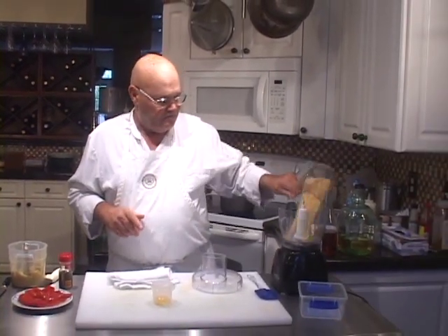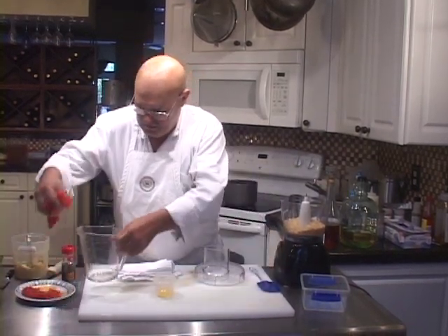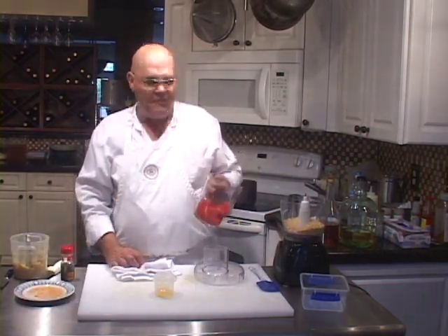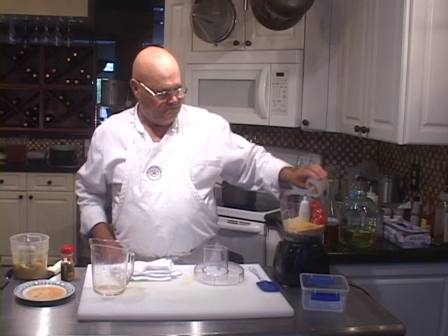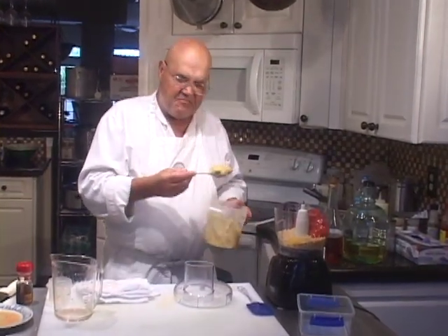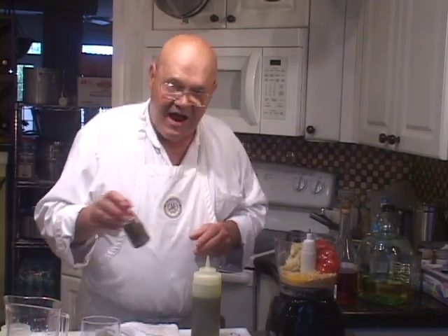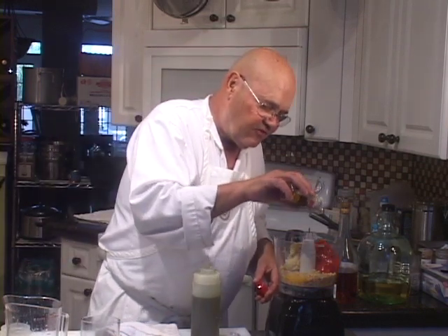We're going to start off by taking one cup of breadcrumbs and put it in the food processor. We're going to go with a cup of red peppers to start with. I'm going to put one egg yolk in here, a heaping tablespoon of roasted garlic puree. Then we're going to take some dried red hot chilies and put a few of those in there, and this is going to be the spice for this.